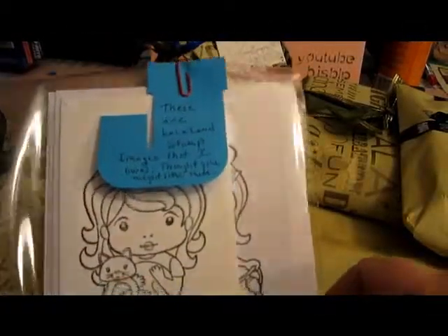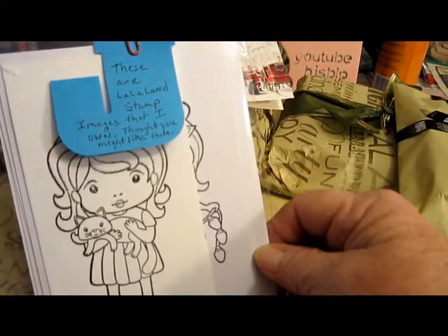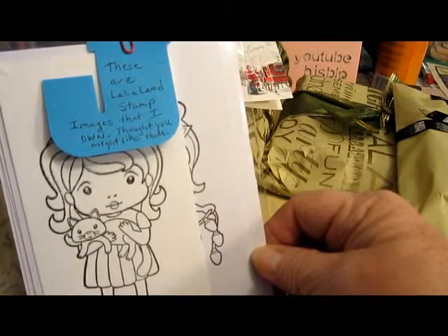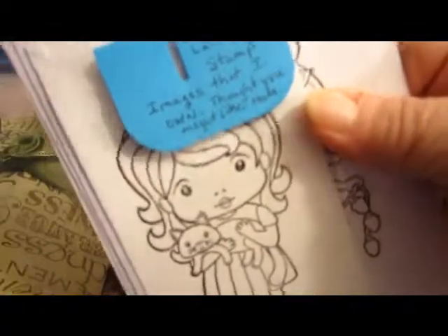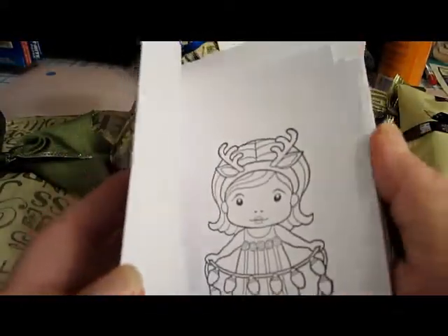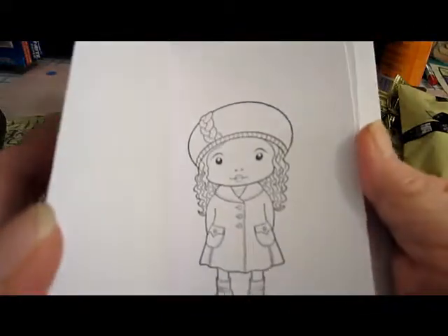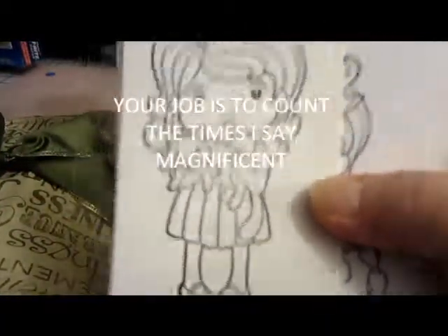She has a little note on this one that says: 'These are La La Land stamp images that are my own and that I thought you might like.' Well, you're correct because I don't have any! I think they are absolutely darling little people. What a wonderful idea to stamp these out for me on card stock — this is a magnificent idea and a fantastic gift.